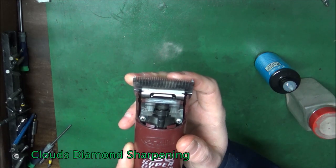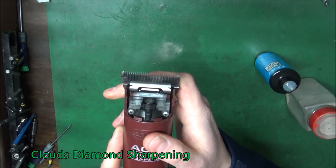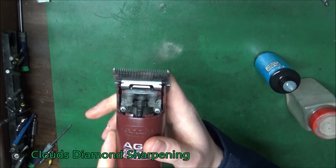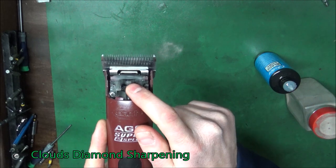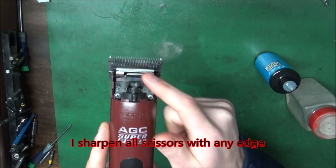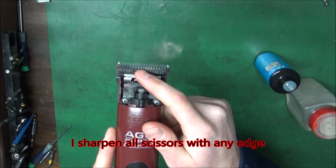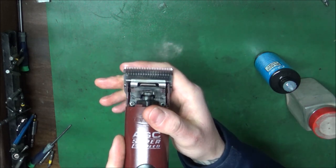That's why clipper blades go dull. Oil will make it last the longest, but if you don't have oil, you will be spending more money servicing your clipper because this little bearing that's moving has a harder time moving this blade. Your blades go duller faster and it's all around bad.